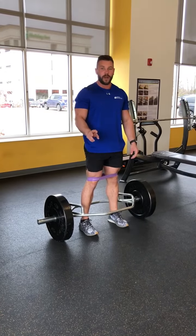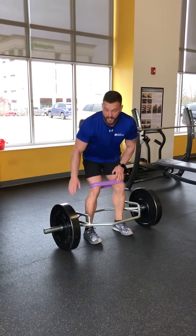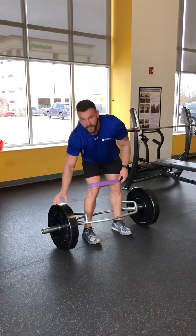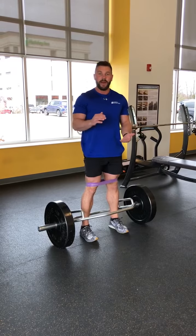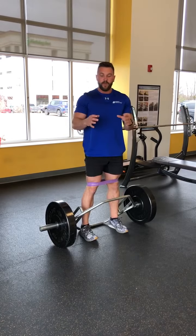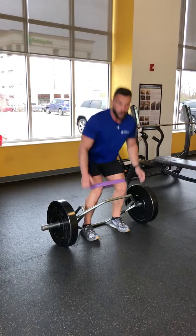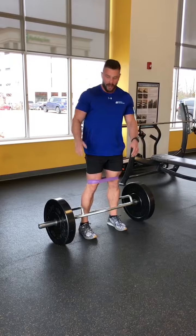Anytime you're doing any deadlift, trap bar deadlift, or hip thrust, you want to make sure and use the bumper plates. The reason is you might not be strong enough to do a 45 pound plate, but if you use a bumper plate, you can put a 10 pound plate on and it's still going to be the same height as a normal 45. Otherwise, if you have the real plates, a 10 pound plate is not going to be very tall, so you're going to have to go all the way down to the floor. But if you stick with these plastic bumpers, they're all going to be the same height.